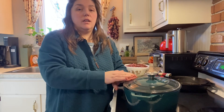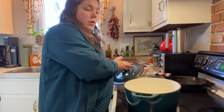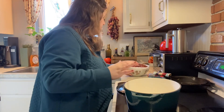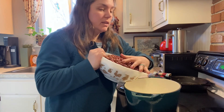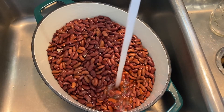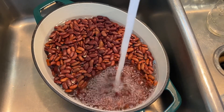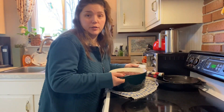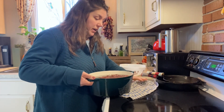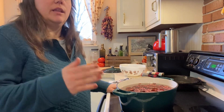The quick soak method is just done on the stovetop. All you need is a large stock pot or a little dutch oven like mine. You're going to need one big enough to cover the beans with an inch or so of water. So I'm just going to pour my dry beans in here and then fill this up with water. All you're going to do is bring this up to a boil, let it boil for about five minutes, and then shut the heat off and let it stand for an hour.